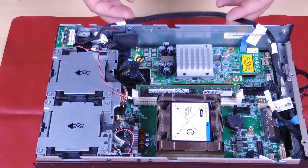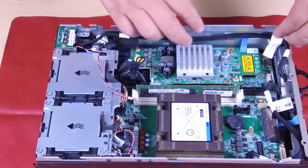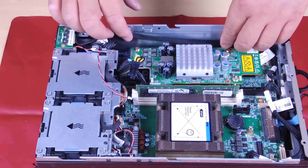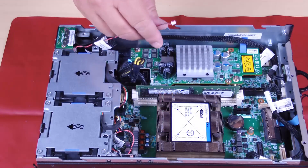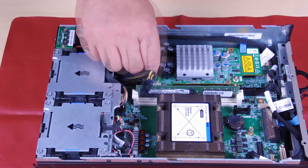Place the signal cable between the front operator panel and rear operator panel back into the chassis. Connect the PMB LED cable to the power module board.